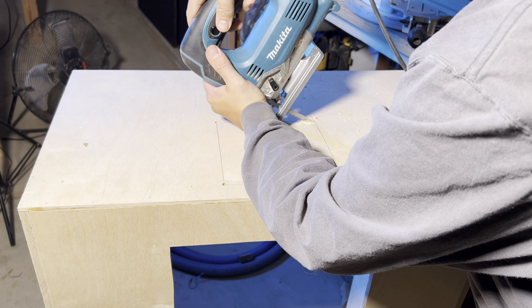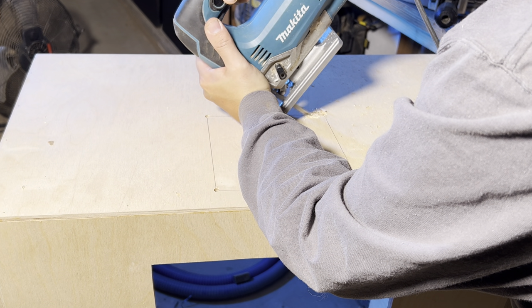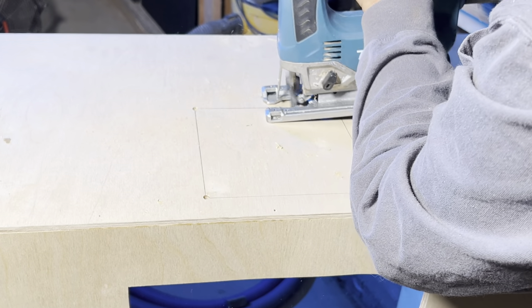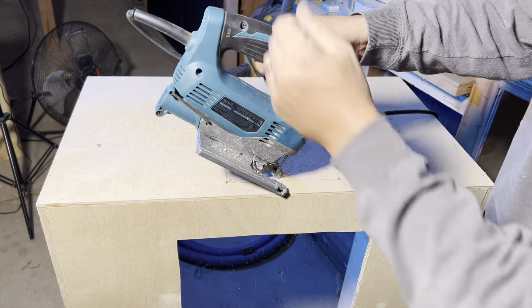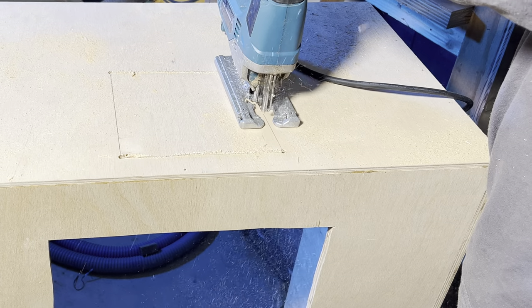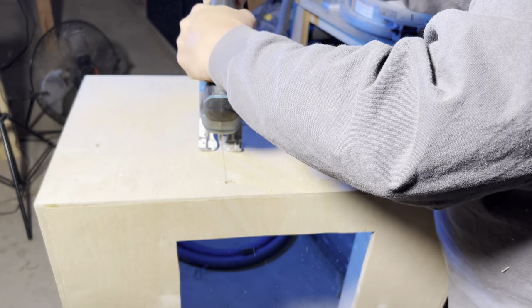We drill some pilot holes through the top where the router can drop through into the dust bucket. The drill bit I used was too small, so I'm plunging the jigsaw through the plywood carefully. The keys to this technique are to have good positive control of the jigsaw and plunge it at an incredibly slow rate.